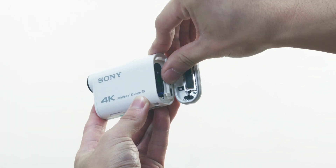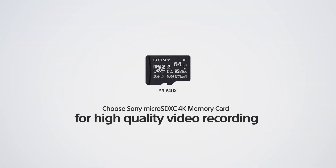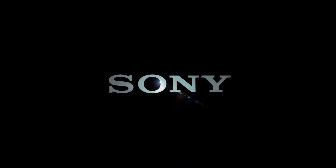Never miss capturing your outdoor adventures with the Sony microSD XC 4K memory card. Sony.